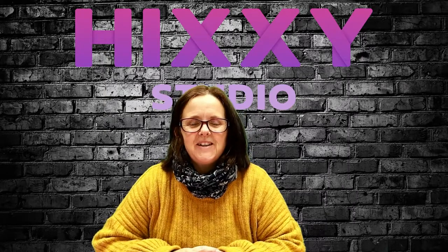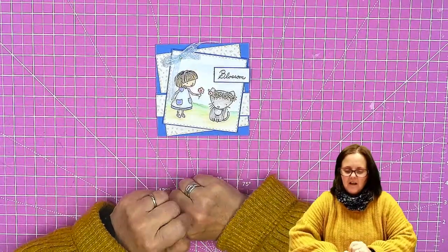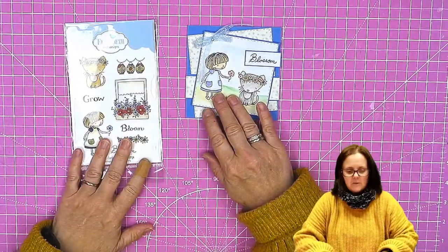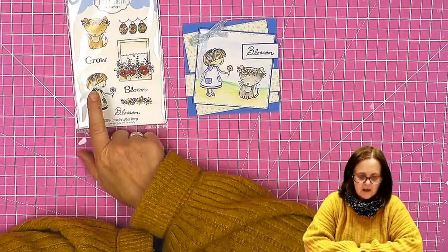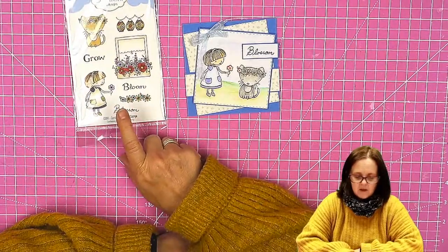Hello and welcome to Hixi Studio. In this video I am going to show you how to make this cute little watercolor card. I am using Elizabeth Craft Designs the Garden Party Clear Stamps, and I'm not using all the bits — I'm using the little girl, the cat, and the blossom.